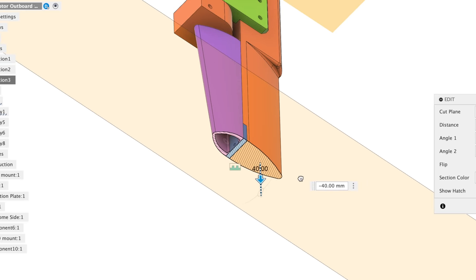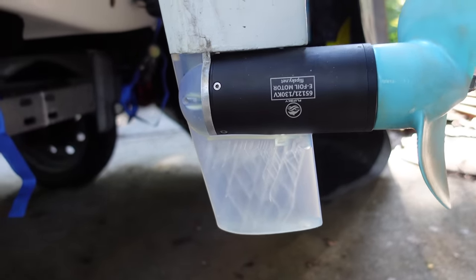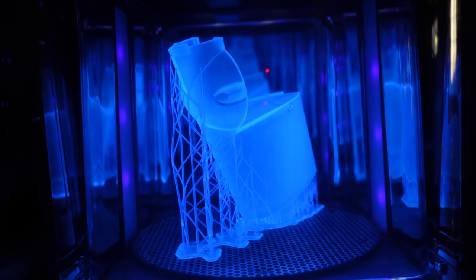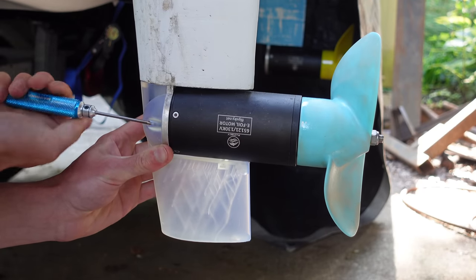I figured that maybe if I extend the masts downward past the motor, then both blades of the propeller would be chopping through the wake at the same time, which would hopefully balance out the forces on the shaft and reduce vibration. So I 3D printed these mast extenders on my Form 3+. I'm using their clear resin — it ended up being pretty cool because we can actually see the internal support structure inside since I made them hollow to save resin. Those just screw right onto the backside of the motor mount and effectively extend the mast downward.